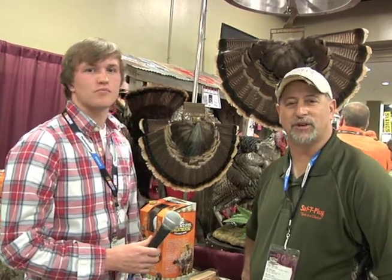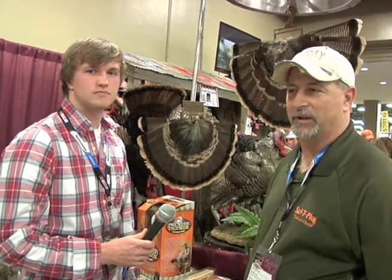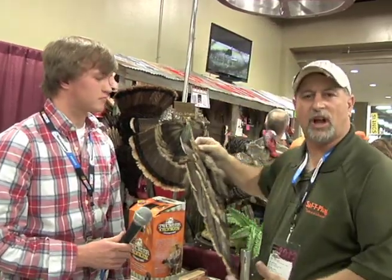Hey, Tim Ferguson. Welcome back to the 2012 NWTF. To show you a great product we've got to tell us, the turkey tail fans. It's called the fan bagging.